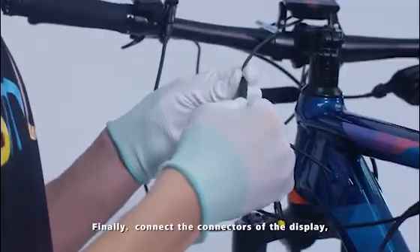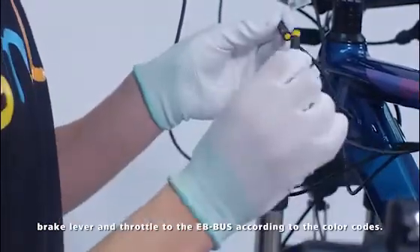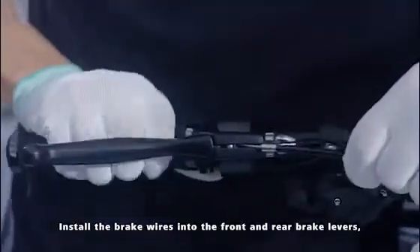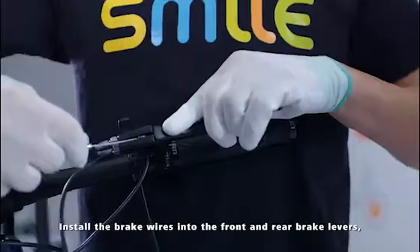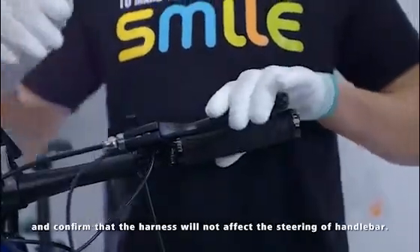Finally, connect the connectors of the display, brake lever, and throttle to the EB bus according to the colour codes. Install the brake wires into the front and rear brake levers and confirm that the harness will not affect the steering of the handlebar.